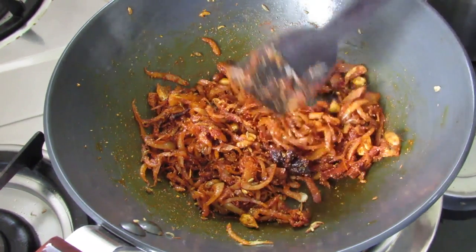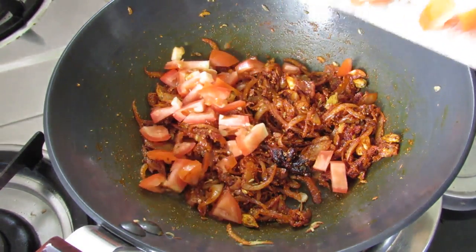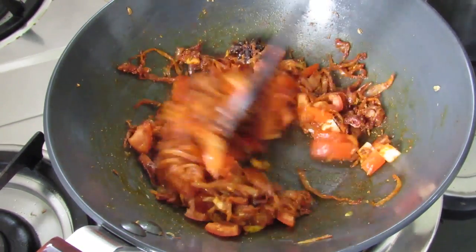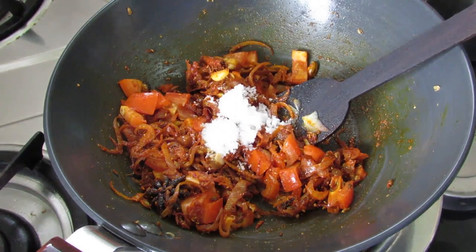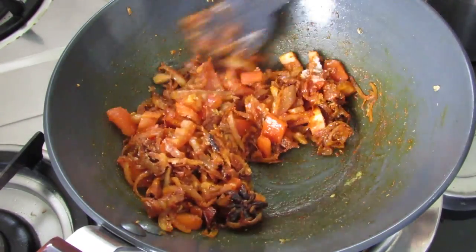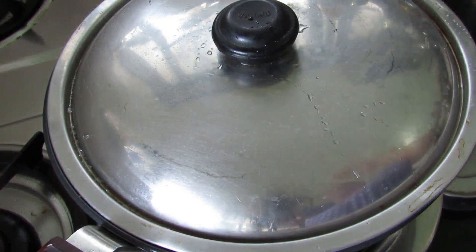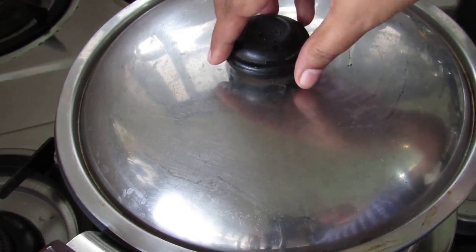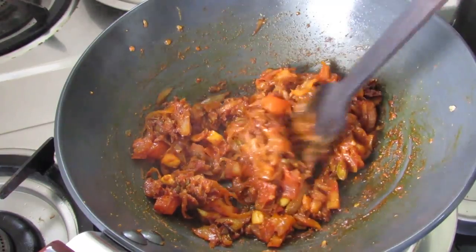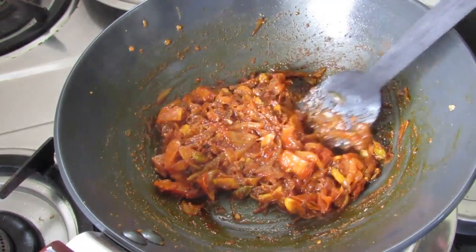Once the masala is lightly roasted, add in the chopped tomatoes. Give this a nice mix. Now add in salt to taste. Mix again well. Cover and cook the tomatoes on low heat for about 2 minutes. Let's check on the tomatoes — they've cooked nicely. Lightly mash them with a spoon. You can also see that the oil has started coming out.